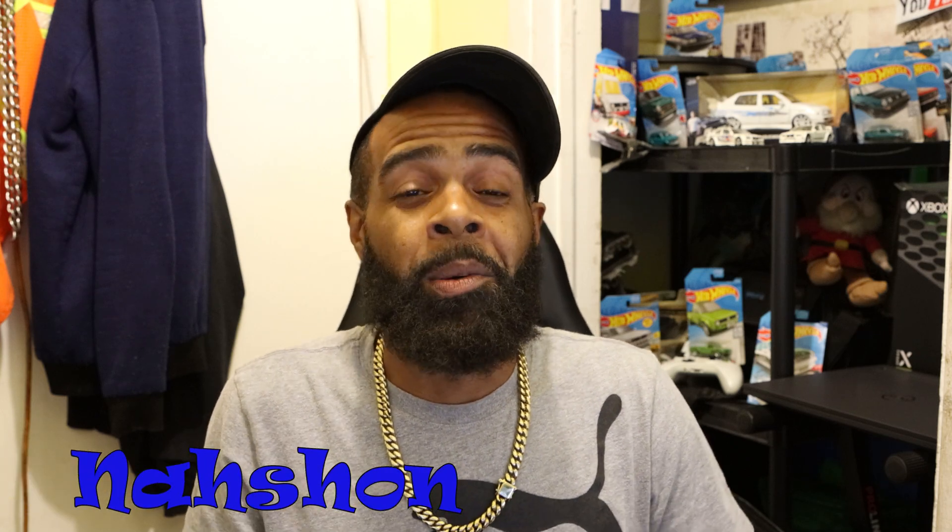What's up world? Rashawn here. Welcome back to the channel. If it's your first time tuning in, welcome.